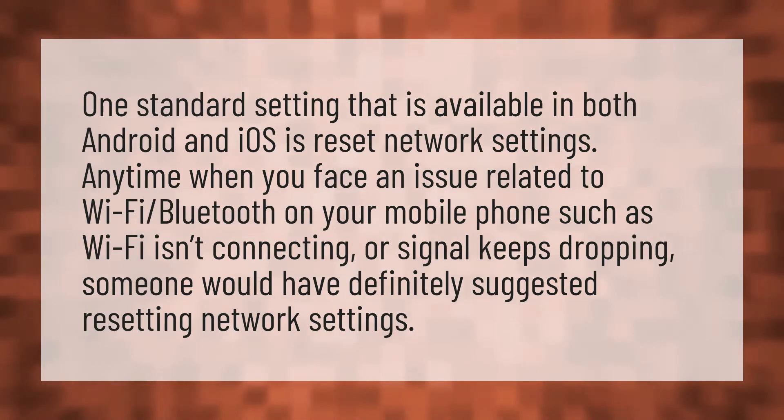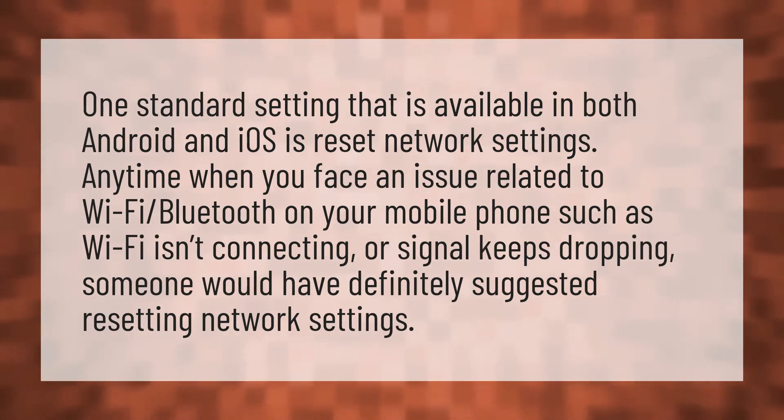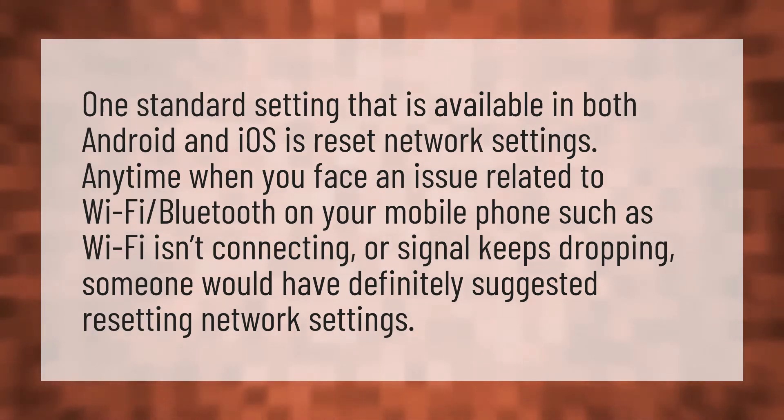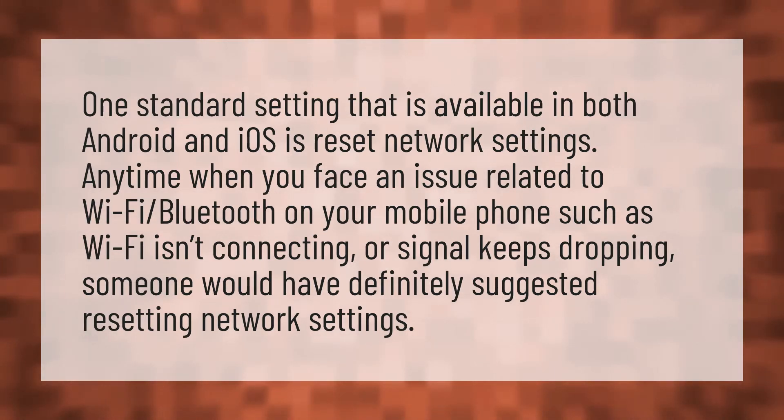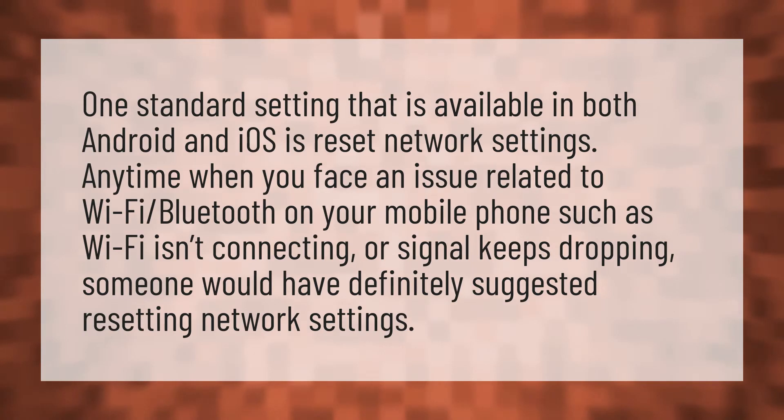One standard setting that is available in both Android and iOS is reset network settings. Any time when you face an issue related to Wi-Fi or Bluetooth on your mobile phone — such as Wi-Fi isn't connecting or signal keeps dropping — someone would have definitely suggested resetting network settings.